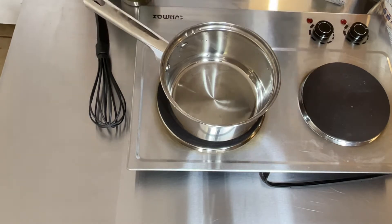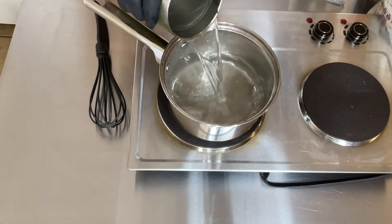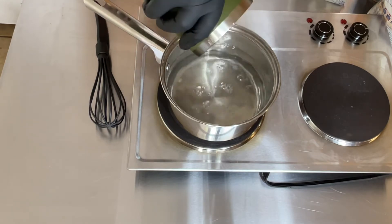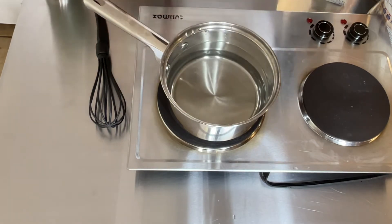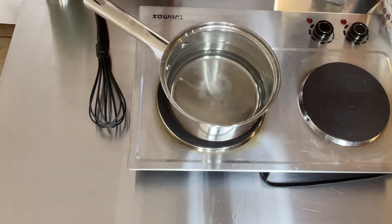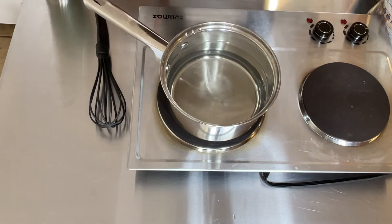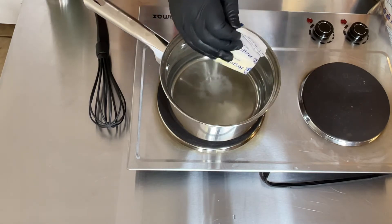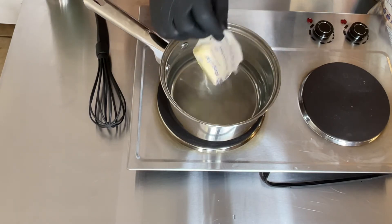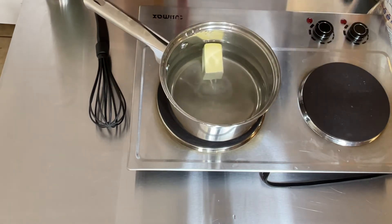First thing you need is four and a half cups of water and one-fourth teaspoon of salt. Remember, you can always add more salt if you need it, but do not put too much in because it may be too much. About half a stick of butter or margarine — bring this to a boil.